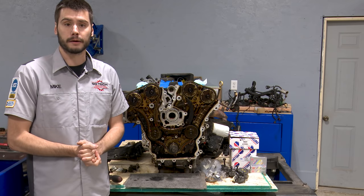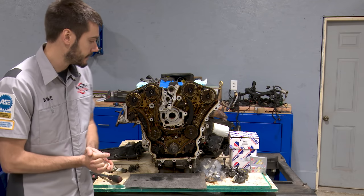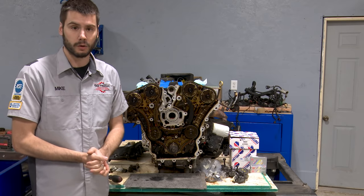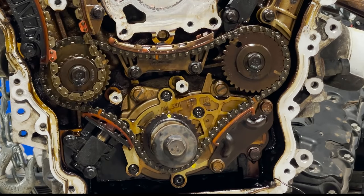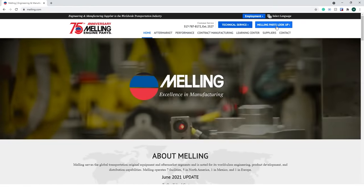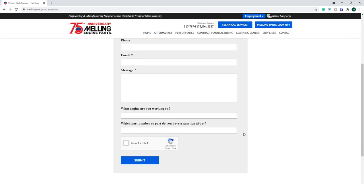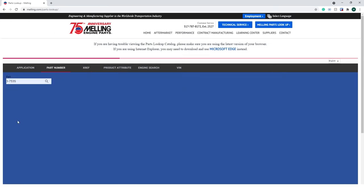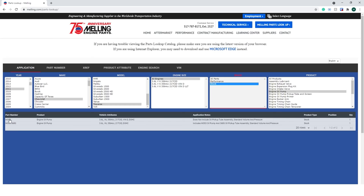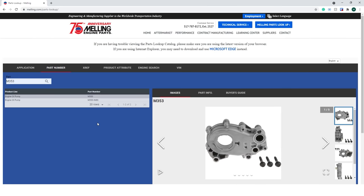To make sure we're using quality parts today, I reached out to Melling. Melling sent me a timing chain kit and an oil pump because when we're in there, we might as well take care of the oil pump as well, which is mounted right here. Check out Melling.com — you can look up your parts with their parts finder function, and they also have technical support. Today we're using part number 3-753S for the timing chain kit, and our oil pump is part number M353.